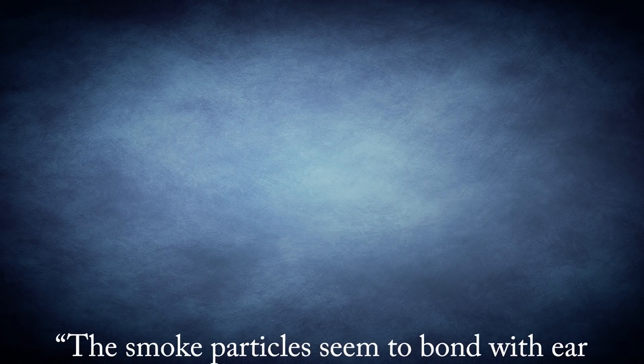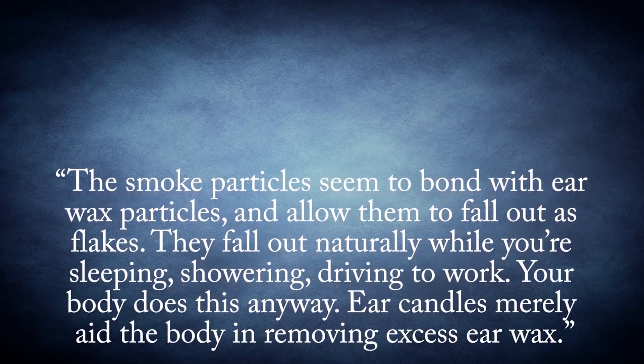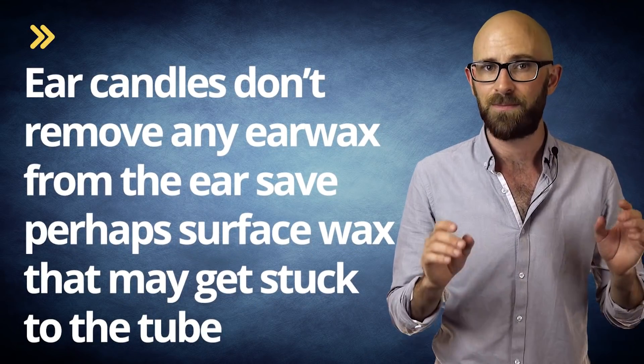To quote him: "The smoke particles seem to bond with ear wax particles and allow them to fall out as flakes. They fall out naturally while you're sleeping, showering, driving to work. Your body does this anyway. Ear candles merely aid the body in removing excess ear wax." However, studies to date have definitively shown that, apart from the outlandish claim of this method purifying blood being categorically false, ear candles don't remove any ear wax from the ear, save perhaps surface wax that may get stuck to the tube.